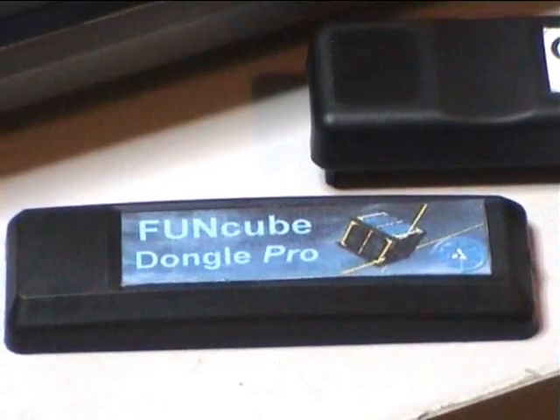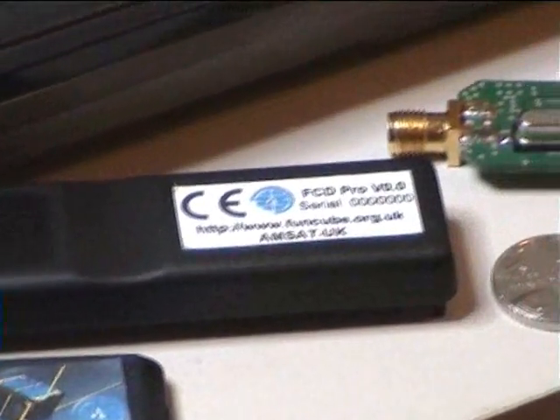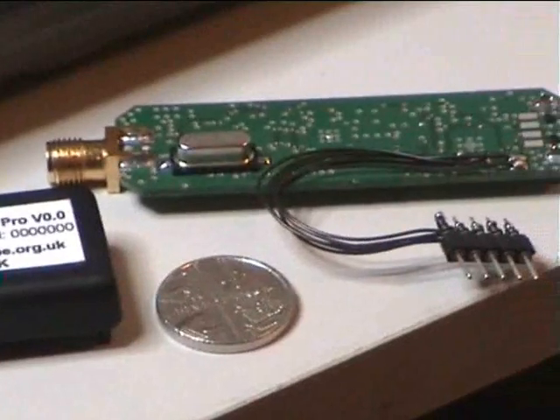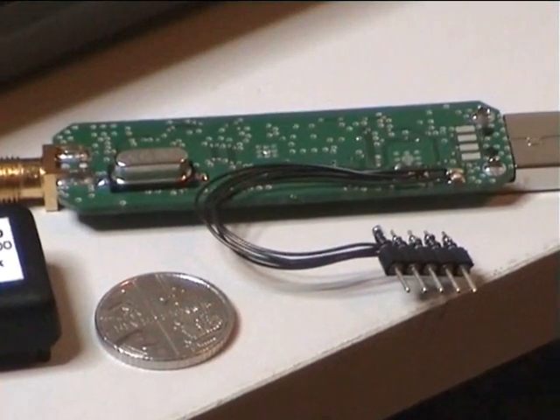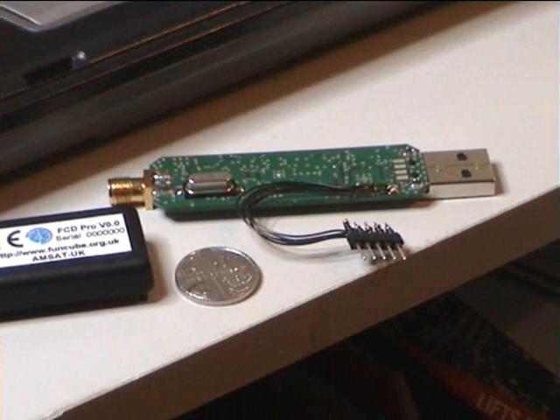And as you can see here, this is the front side with a nice little logo there for FunCube. Of course, this is not only for FunCube — this will cover a wide spectrum, as I mentioned in the introduction, from 64 MHz up to 1.7 GHz.